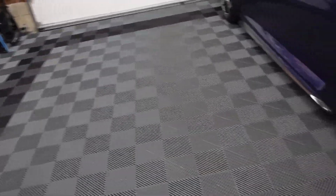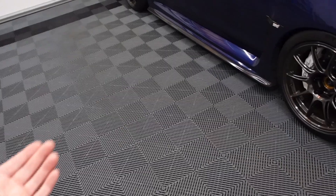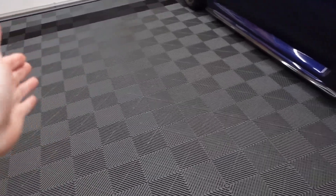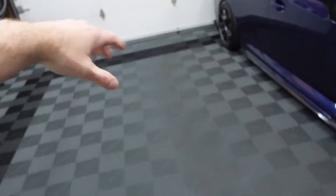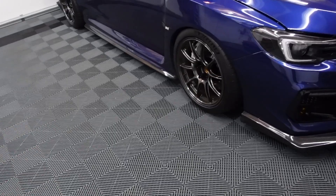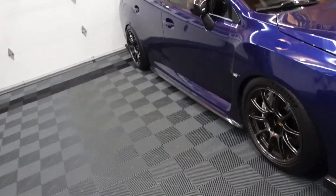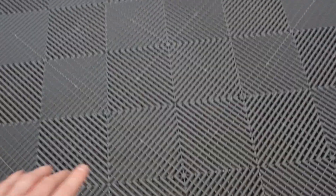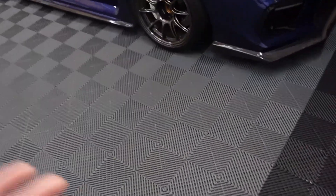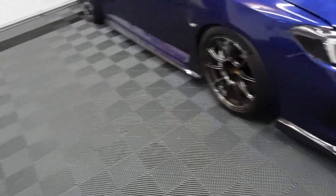Another thing you've seen me do in this garage is wash the car. People always ask how I wash my car in the garage with the tiles — does water stay under there? The cool thing about Swiss Tracks is there are channels underneath each tile, so when I wash in here it just flows through all the little channels and straight out to the driveway. My garage slab is properly pitched, so all the water runs straight out. In the summer it dries up that night, and in winter the floor is usually dry by the next morning. I've been washing cars in here for almost a decade and haven't had a single issue.